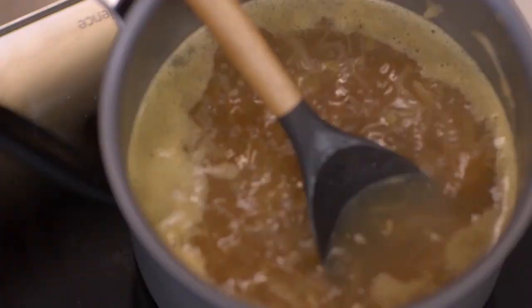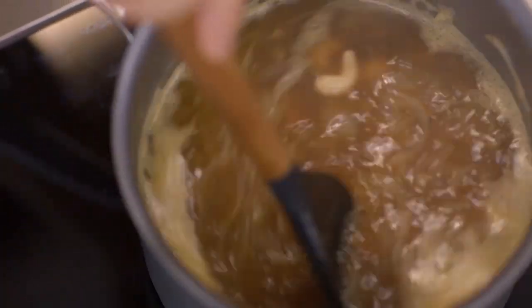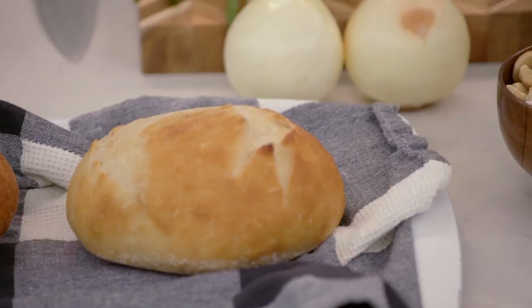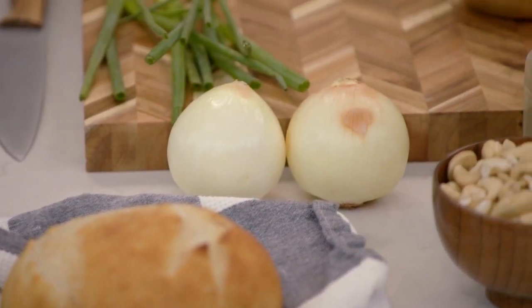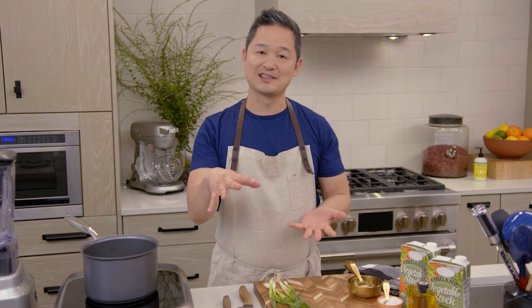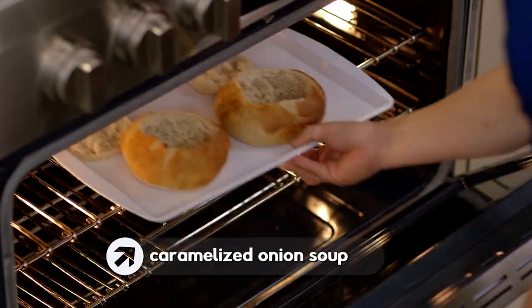Is there anything more comforting than a big bowl of soup on a cold, rainy day? You can make this in less than an hour and it's absolutely delicious. This recipe is inspired by a traditional French onion soup — a beautiful soup of onions and broth that's been simmering for hours, usually with layers of cheese on top. When you don't have hours to make that, you can make my quick caramelized onion soup.